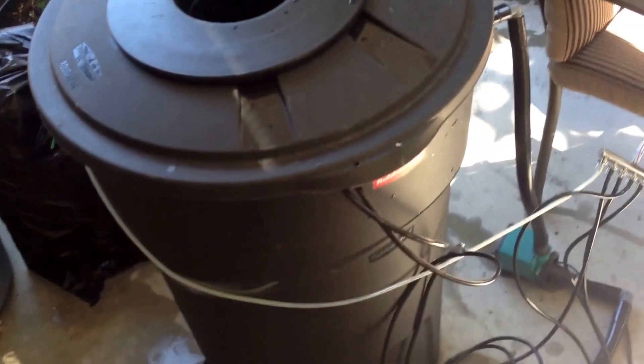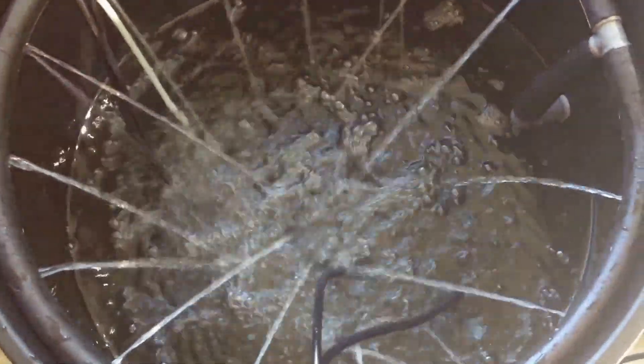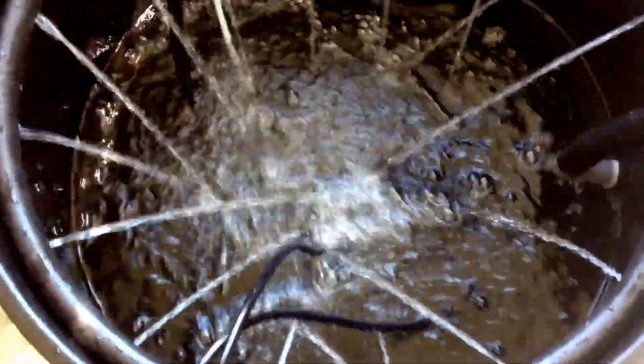Hey everybody, this is part 2. I made a slight change. Instead of using the spray manifold I made, I made something else. I'll show you guys. I just essentially made a drip ring and put it up top. I figured this was the best. I think I'm going to get a lot of dissolved oxygen this way. I probably wouldn't have to use this air pump, but I'm going to use it anyways. This is my little recirculating DWC.